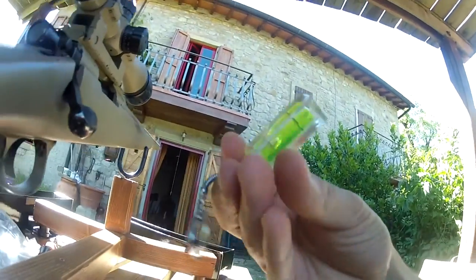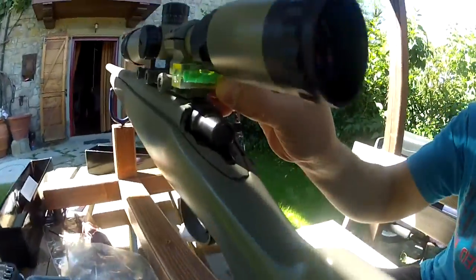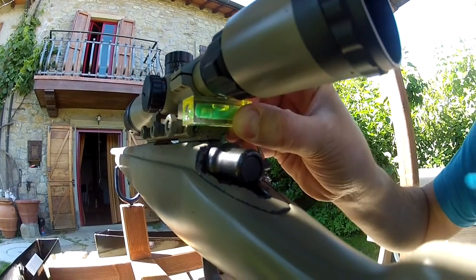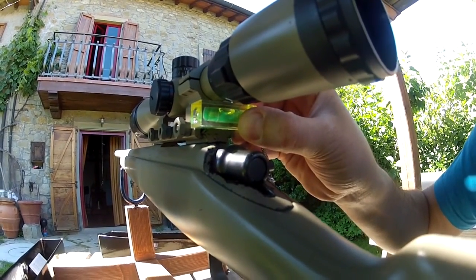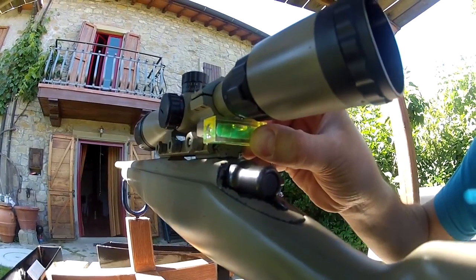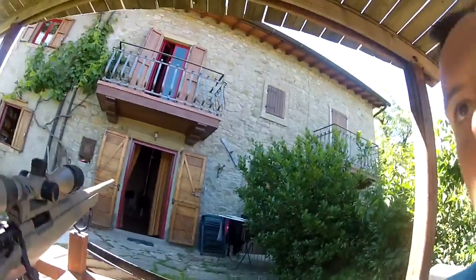Remember that this is not some kind of mathematical approach. It just helps a lot with leveling your rifle to avoid, as I said before, the effect of cant. You can look on the internet for what this means — it's an error in trajectory that translates from your optics to the actual flight path.